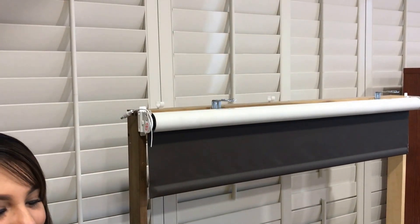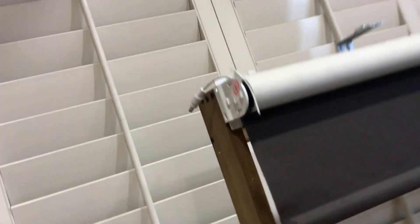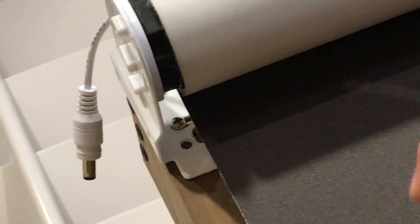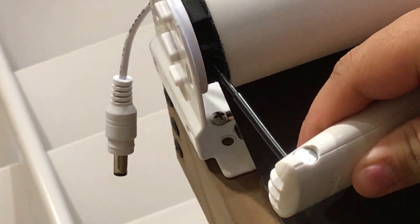The first step is to depress the small hole at the bottom of the motor head for one second until the shade beeps and jogs one time. That woke up the motor.